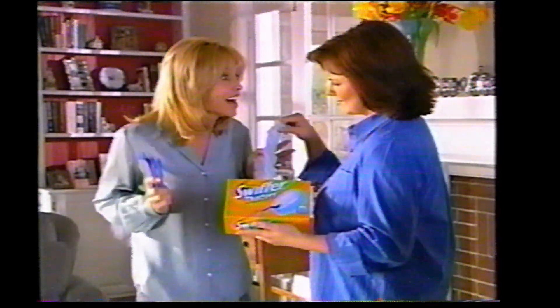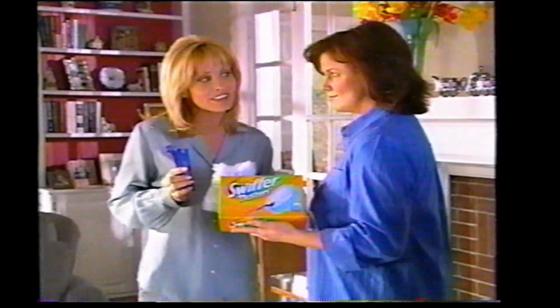Now you can easily dust your entire house in less time. To activate Swiffer dusters, you simply snap, slide, and fluff.